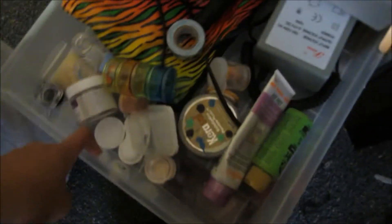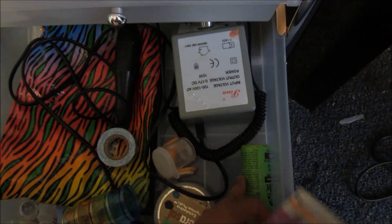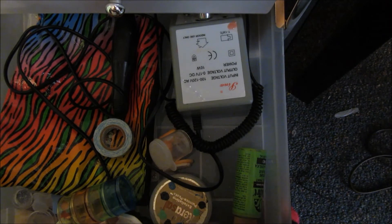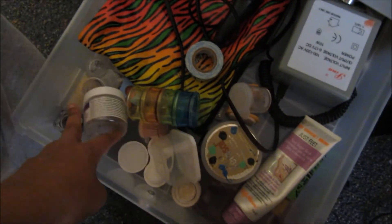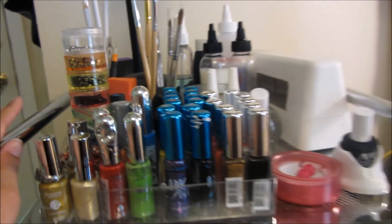This last drawer is just a junk drawer — I have my nail drill in here, some feet scrub, paint, extra bags, and extra containers. So once again, this is just my nail setup and I like it. It's a little different.